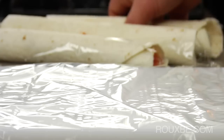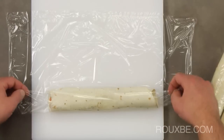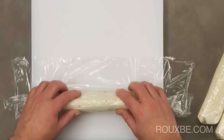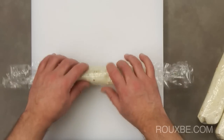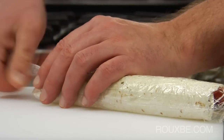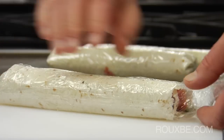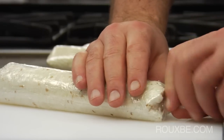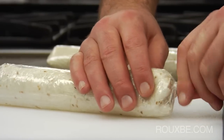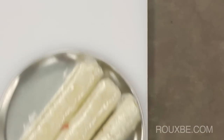Once all the tortillas have been rolled, wrap each one tightly in plastic wrap. Place the rolls into the freezer for approximately 1 hour. This is just to firm them up a bit, making them easier to slice.